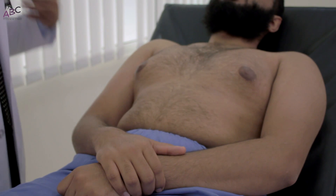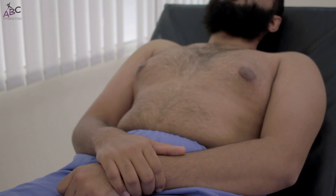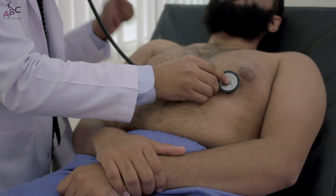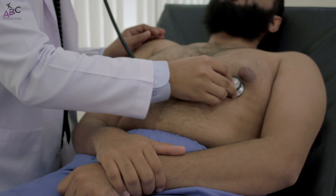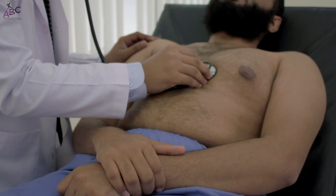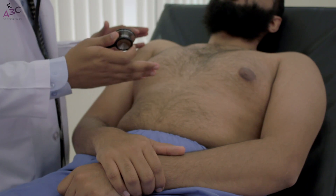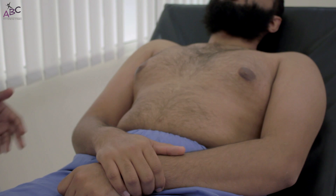Now we do auscultation. We start with the bell at the mitral area with light pressure to listen for S3 and the mitral stenosis murmur. Then we switch to the diaphragm and listen at the mitral area, then the tricuspid area, then the pulmonary, and finally the aortic area. We can comment: normal S1 and S2, no extra heart sounds S3 or S4, and no audible murmur.